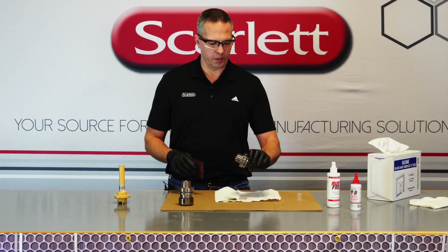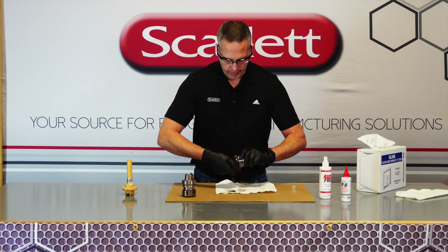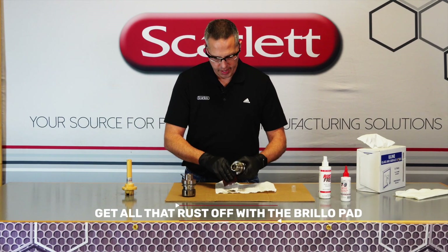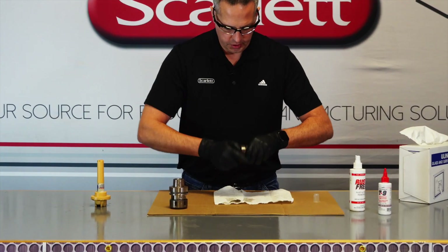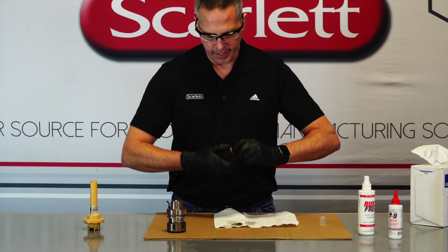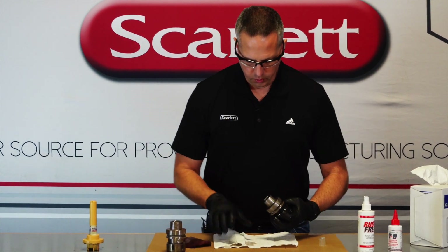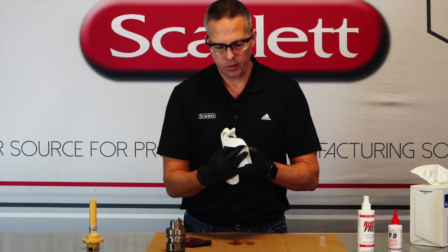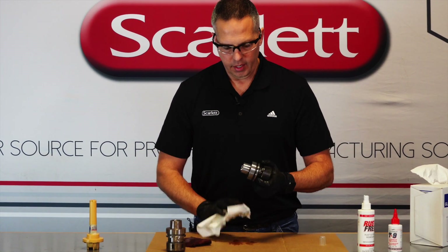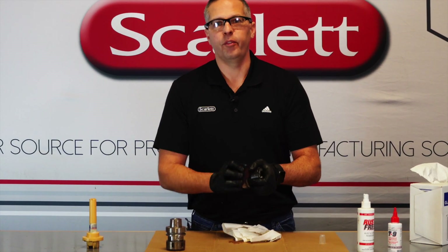Alright, we've waited enough time to let this product work. We're going to use our Scotch-Brite pad and really get in here and try to get all that rust off. It does a really good job of eating away at it. The idea is to clean off as much as you can, because the buffing wheel is only for polishing — it's not going to get any more rust off. So take the time to clean. Wipe it off, take a look, see how it looks. If you didn't get all of it, don't be afraid to reapply and wait again. Anytime the rust is still there, it's just going to keep coming back if we don't get rid of all of it.